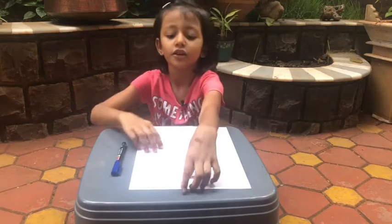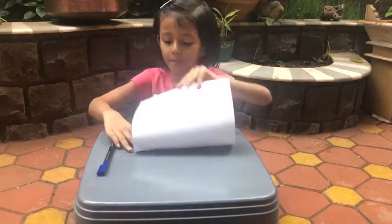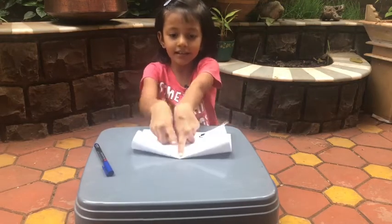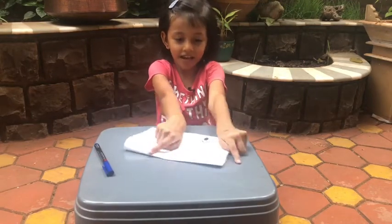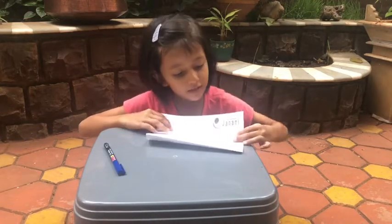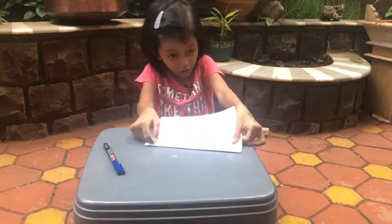We don't need the pen first. Take the paper and fold it in half, then take it to the middle and out to the corner. Take the top flap on each corner.